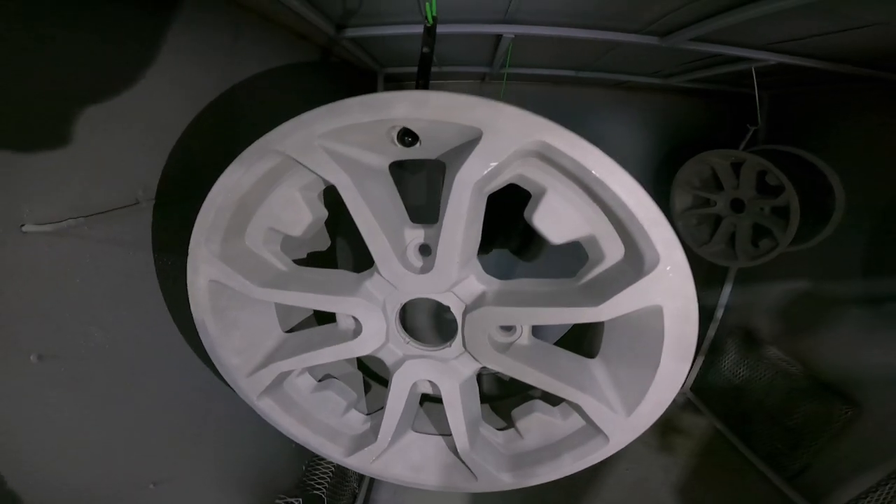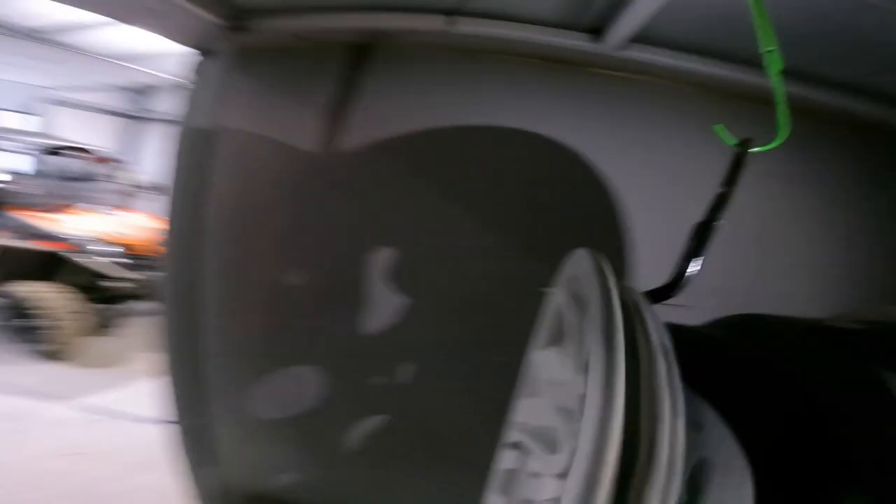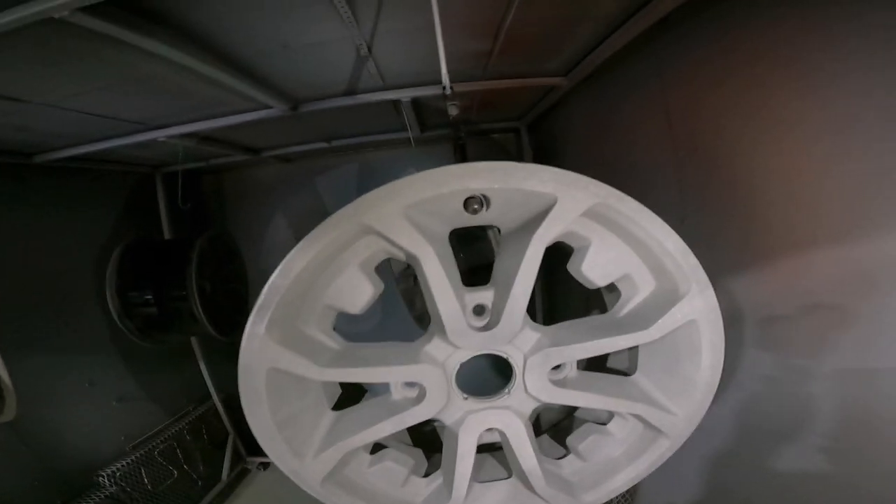Welcome back. We're continuing on with these K&M rims. I've got them ready — just about where I'm going to be out-gassing them. You can see they sandblasted down nice and clean, long-bead the back side, so we're going to get ready to get them done.